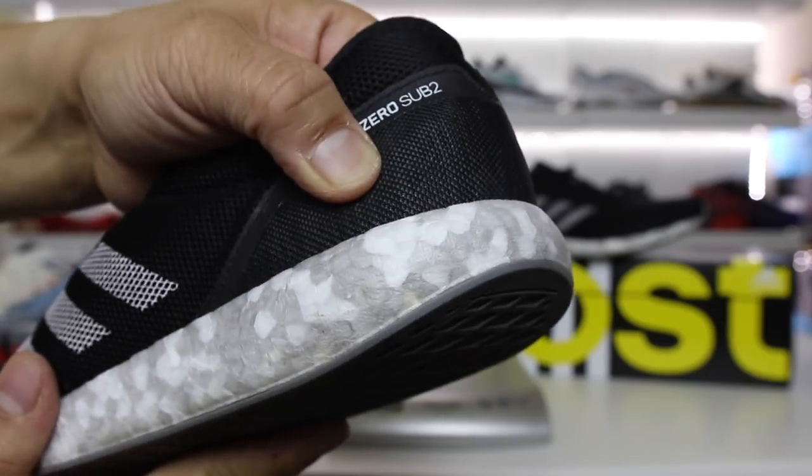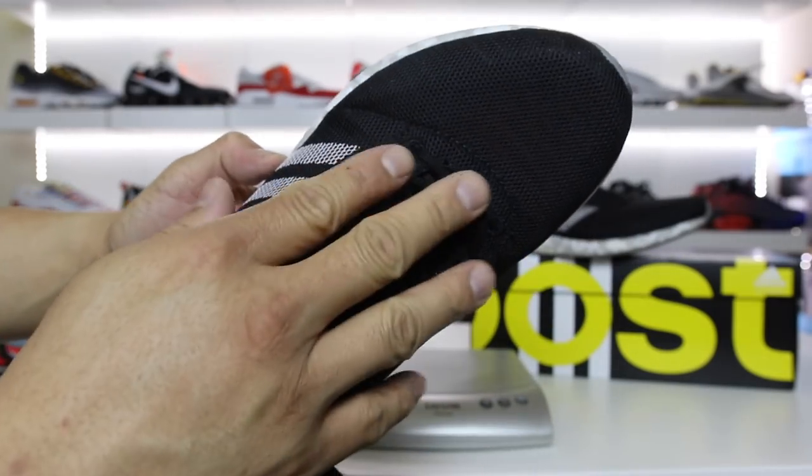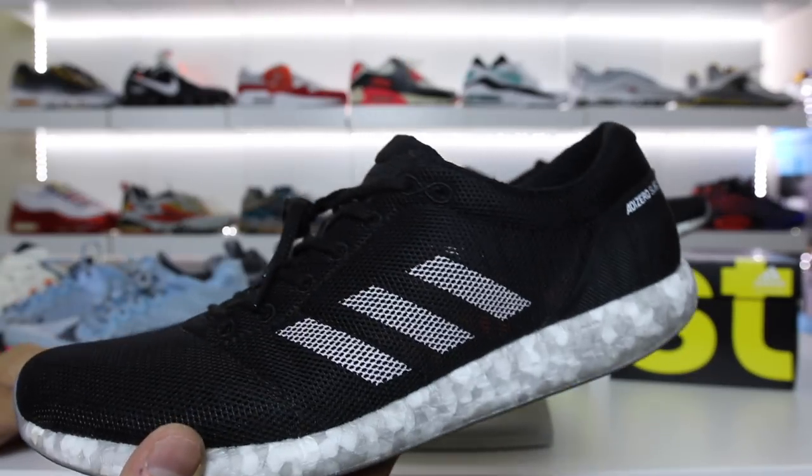This heel cup looks soft but it's actually really really firm. Because of how minimalistic the material on this shoe is, this section of the shoe is not the most comfortable with or without socks. It's just definitely not the most comfortable in this section, but it's something that you get used to.